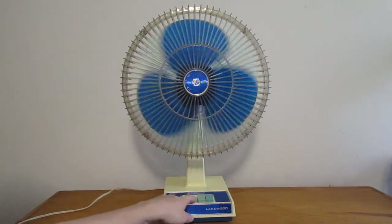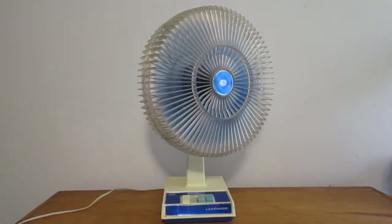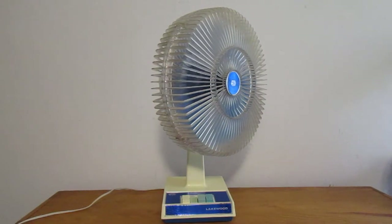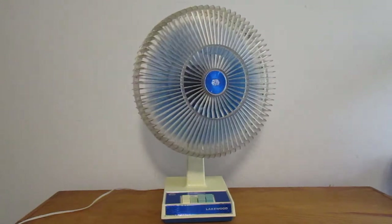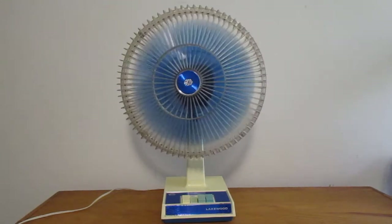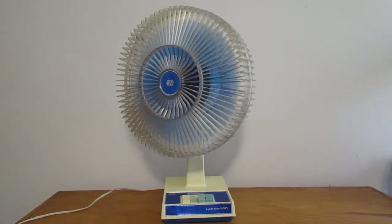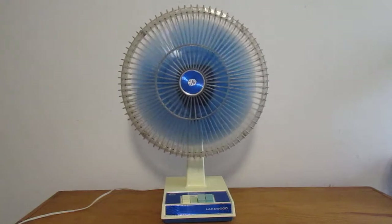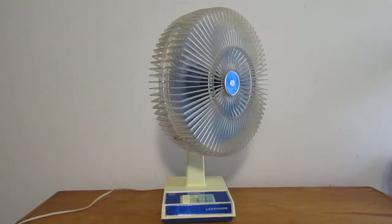Here is low. See, that's what I mean by the oscillator being touchy — it just engaged by itself. It does that occasionally because the knob doesn't want to stay up when you pop it up. Yeah, there it is on low. It's very quiet.